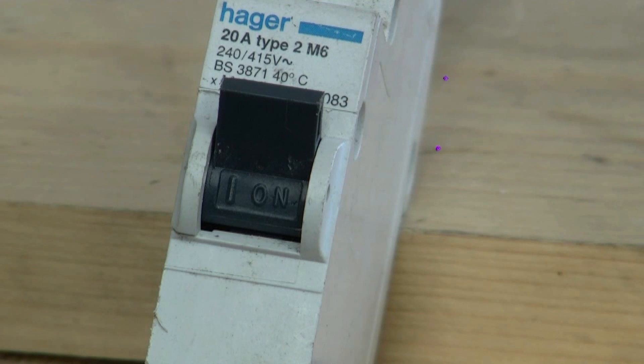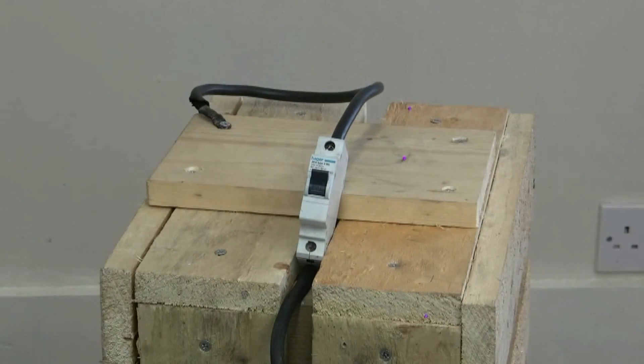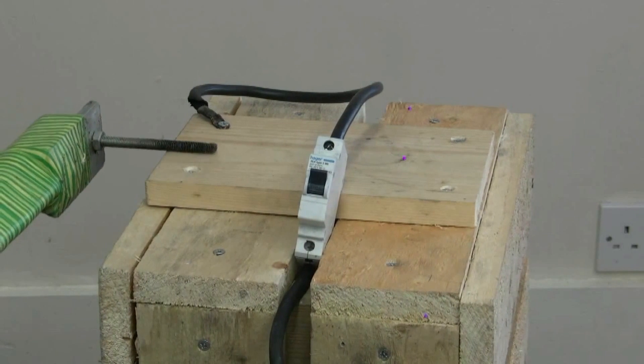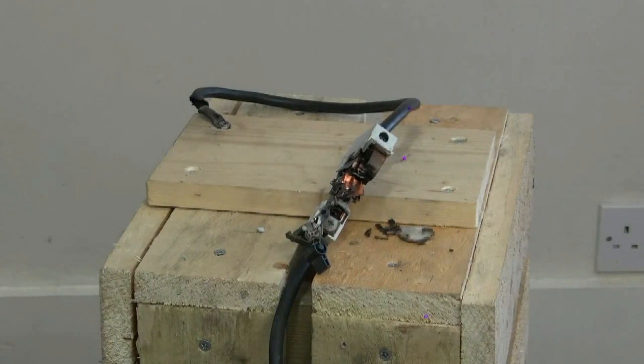We're going to charge that capacitor and dump serious fault currents straight through it. Hopefully that will go pop. Charging capacitor. Standby gents. Yeah — another one bites the dust!